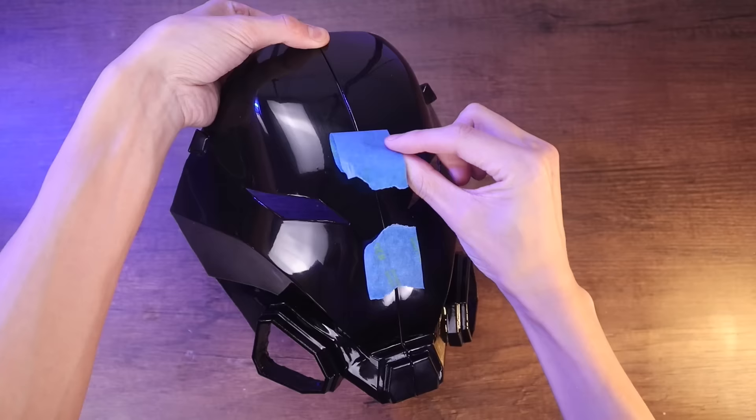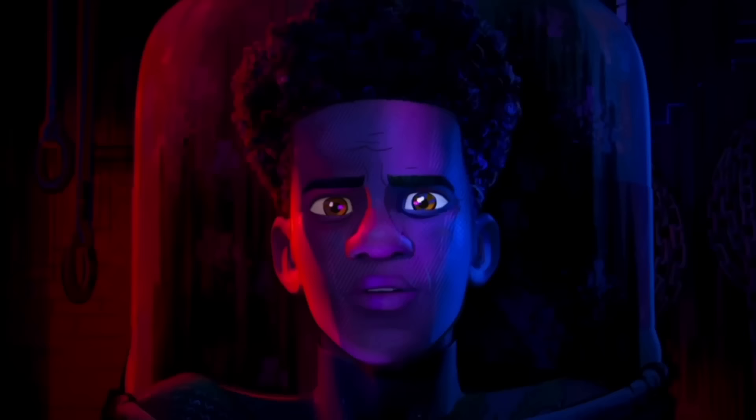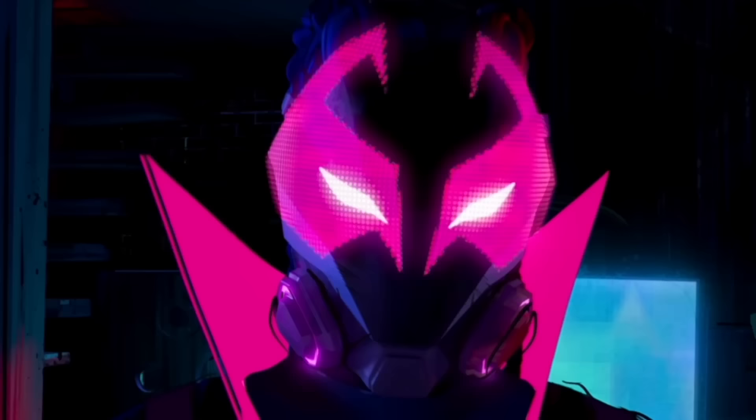I made a Miles Morales Prowler mask that opens. Believe it or not, I made this out of cardboard and other stuff, but mostly cardboard. As soon as I saw this scene in the theater, I knew I had to make this mask. What a cool character.